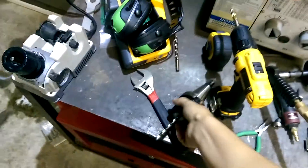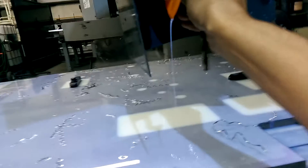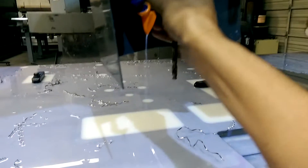I read somewhere on a forum, someone said they used just cobalt drill bits. I was like, no way — those things are gonna break as soon as they just get close to it. Anyway, if you're trying to drill 316L, there's your starting point.